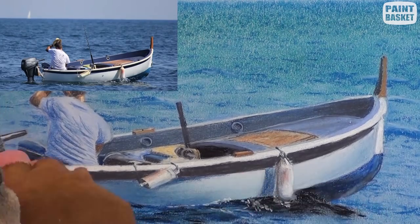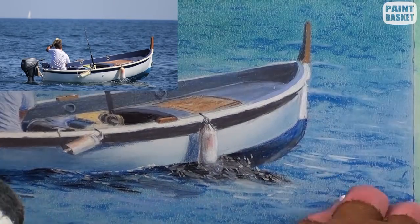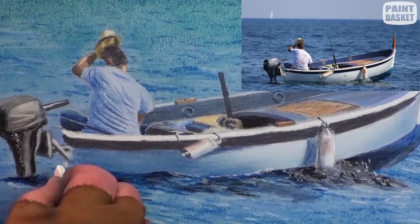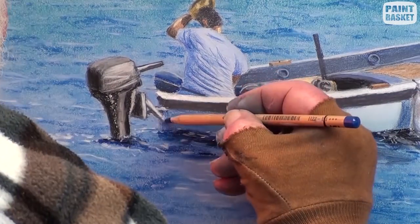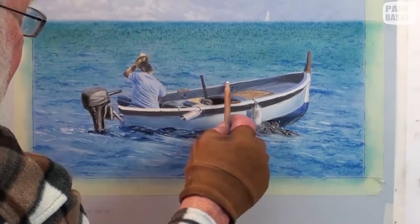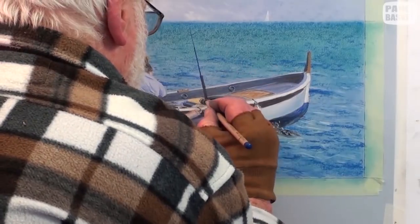With a soft white pastel stick, add the splashing of the water and the water movement around the boat. Finish painting the fishing rod.